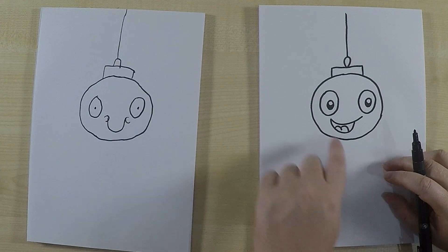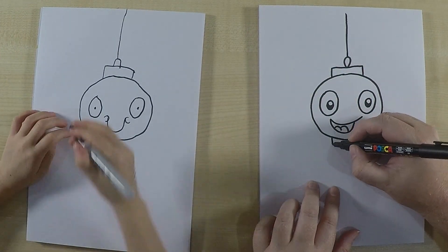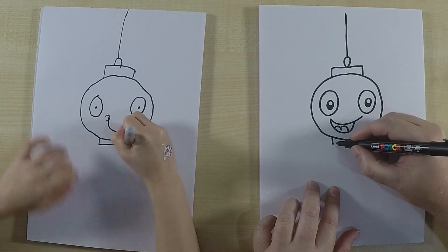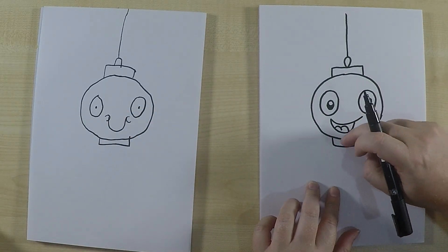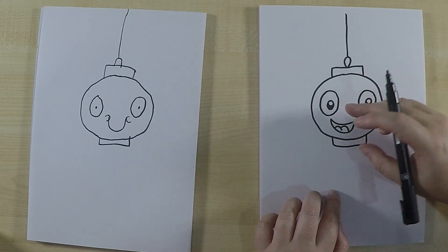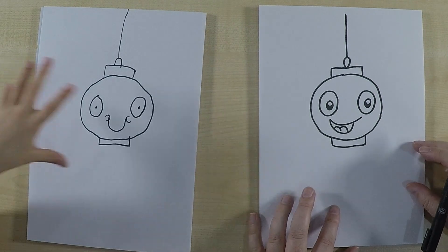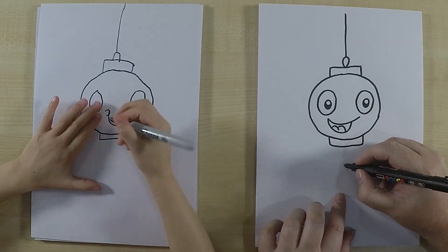Now let's draw the rest of the lantern. Just like we did on the top with the rectangle, I'm gonna do one on the bottom as well. Normally lanterns are made out of paper, and inside there'll be a light — a light bulb or a candle — that will shine out from the lantern.